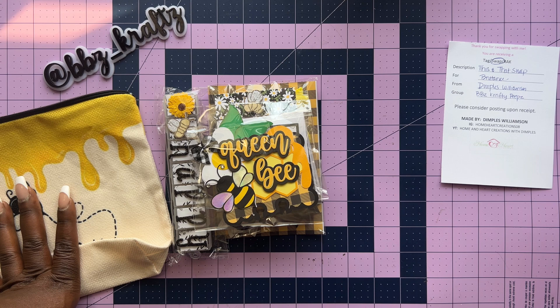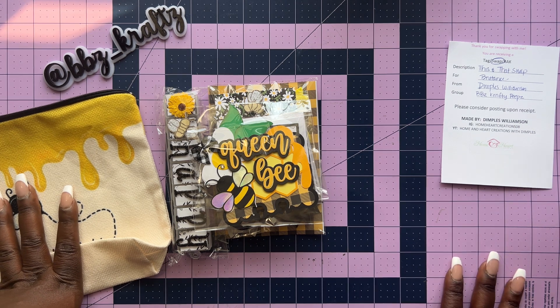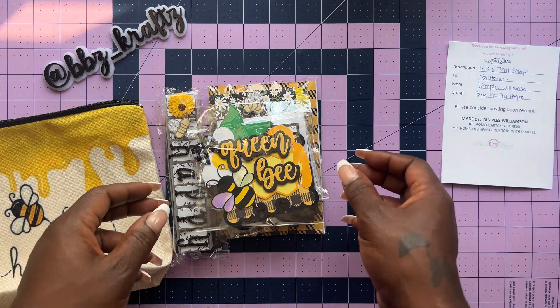I've been hosting swaps for so long, and it still gets exhausting. But my favorite part is the reveals and just seeing what you guys make. Even though I do have a lot of repeaters participating in my swaps, they still bring something new to the table each and every time. I absolutely love it and appreciate each and every one of you, especially y'all who are watching. Without further ado, we have her memory dex card.